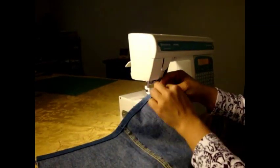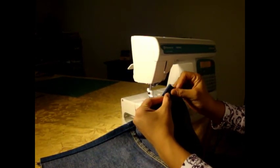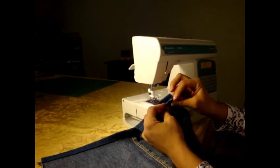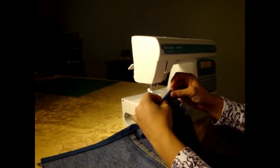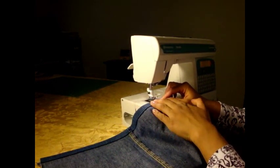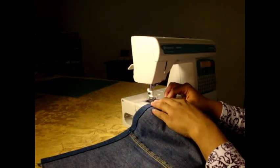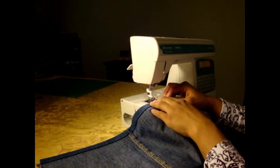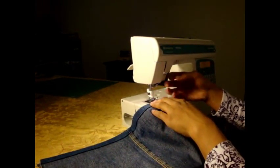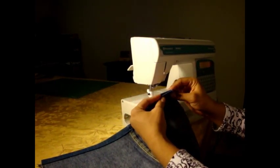Now what you want to do is stitch all the way around where we've pinned, and be mindful of the amount of bulk that you have here since we double hemmed that. When you're working with denim, you want to make sure you have at least an 80-12 needle. I would recommend a 90-14 or even a 116 — those are bigger needles for sturdier fabrics, and that's what you want to be using with something like this, especially since we're going through all these layers of denim.